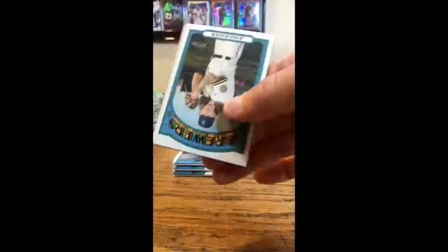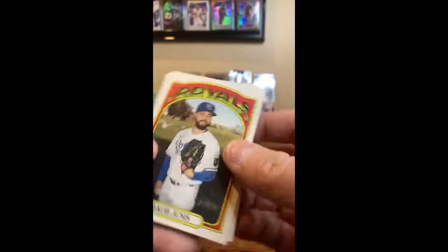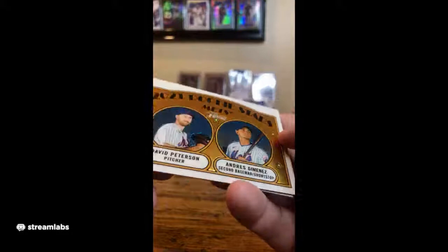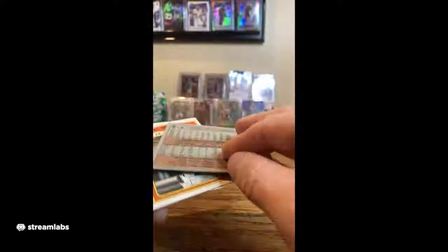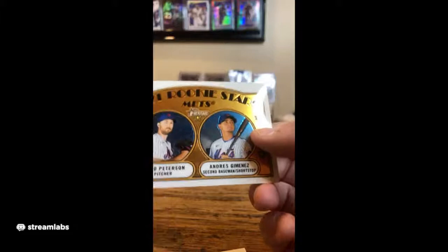Josh Hader, Brewers. Dubon for the Giants. Got a Mets rookie card for David Peterson and Jimenez. Royals Junis in-action. In-action Altuve — he's had a pretty good night. Danny Mendick, White Sox. So this is a Mets card — it's like a Topps Chrome, awful shiny. It's numbered — somebody help me with how rare this is. It is 603 out of 999 for the Mets. Congratulations to the Mets — that's a sweet card. David Peterson's going to be good.